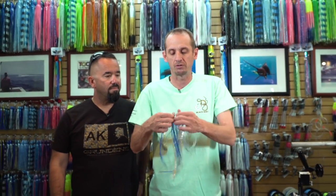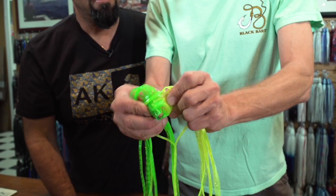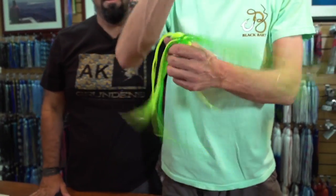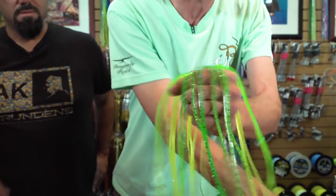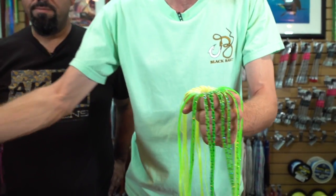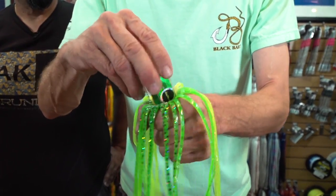So now that I've got my heads trimmed off, I'm going to turn the skirts inside out — just flip it over like that, just like you would a sock. Now I'm going to hold the skirt in my hand. I like to say it looks like an octopus that I'm holding. Spray a little bit of Pledge in there — that's a slip agent. Then I'm going to take my lure head and just kind of twist and push it right down in there.